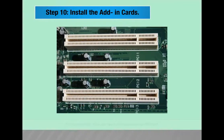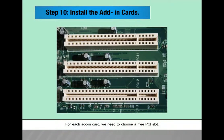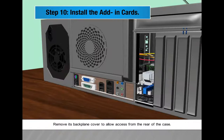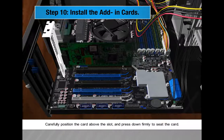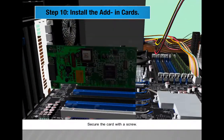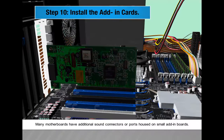Step 10: Install the add-in cards. For each add-in card, choose a free PCI slot. Remove its back plane cover to allow access from the rear of the case. Carefully position the card above the slot and press down firmly to seat the card, then secure it with a screw. Many motherboards have additional sound connectors or ports housed on small add-in boards.